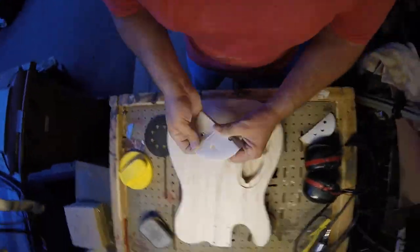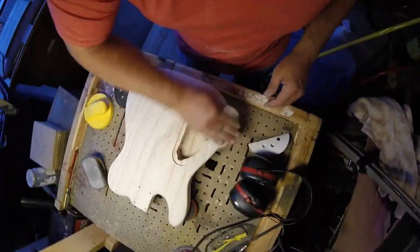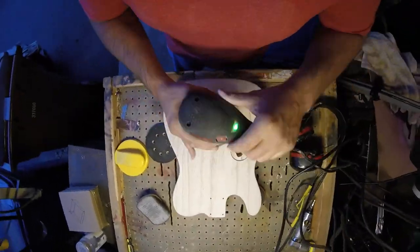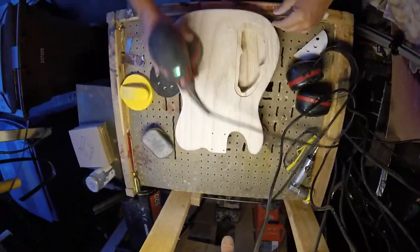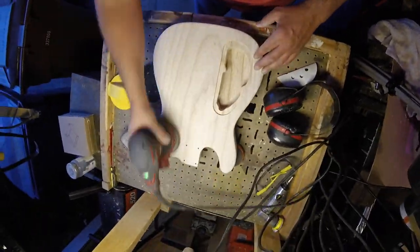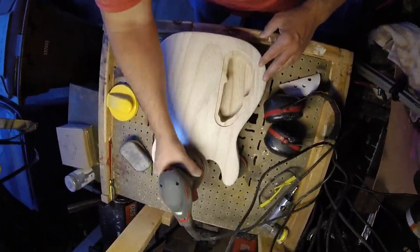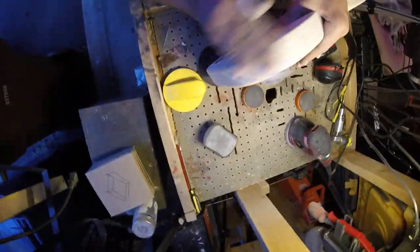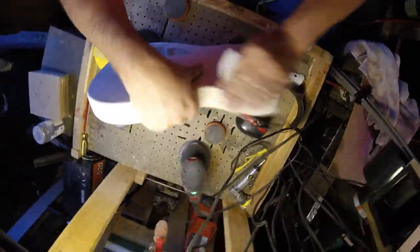We'll go over the back and the top with 320. I think I actually spent more time sanding the guitar body than doing anything else. Then I've also got a Craftsman sander here — I'll just power sand the back with 600 grit. I usually do 220, 320, and then 600, and make sure everything is nice and smooth.